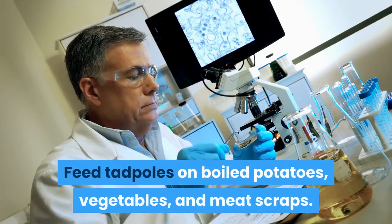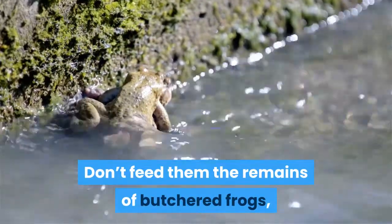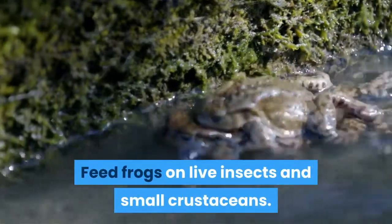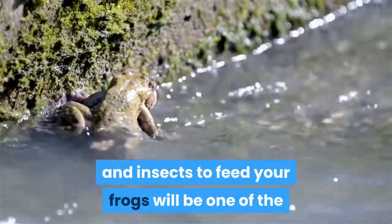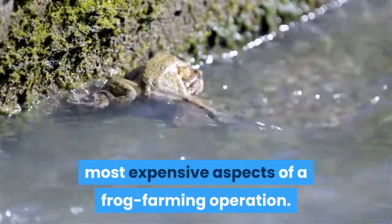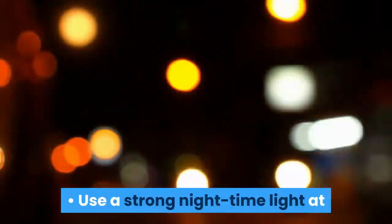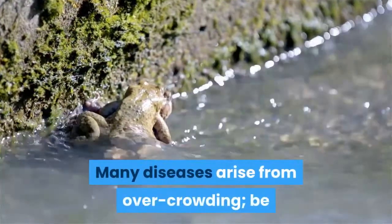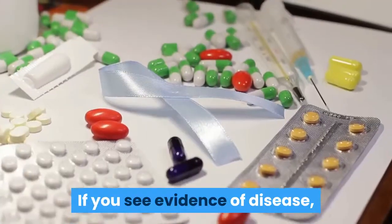Feed tadpoles on boiled potatoes, vegetables, and meat scraps. Don't feed them the remains of butchered frogs, because this might transmit disease. Feed frogs on live insects and small crustaceans. Paying for a supply of live minnows, crayfish, and insects to feed your frogs will be one of the most expensive aspects of a frog farming operation. However, frogs generally refuse to eat food that is not moving. Use a strong nighttime light at outdoor farms to attract flying insects. Prevent and treat diseases; many diseases arise from overcrowding. Be sure to allow plenty of room for your frogs. If you see evidence of disease, isolate affected individuals and treat them with antibiotics.